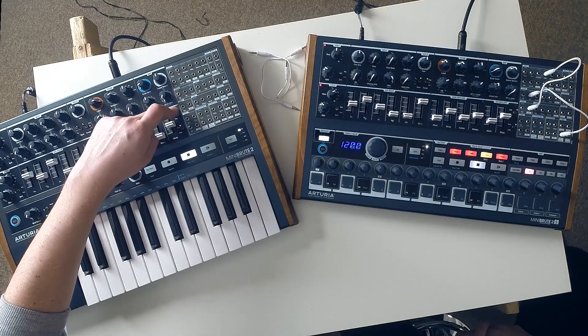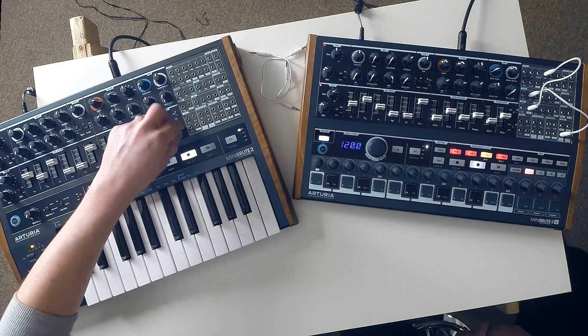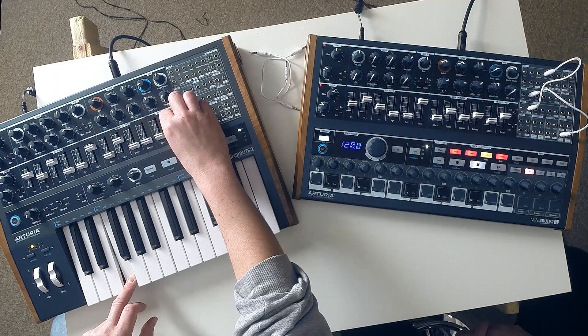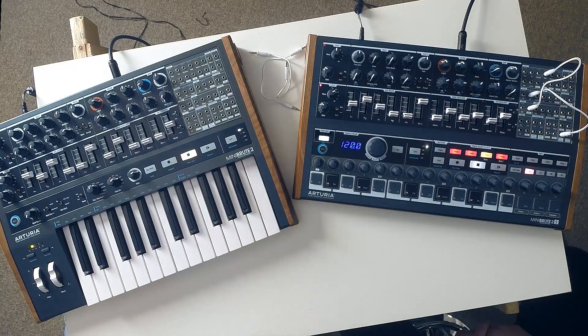Eagle-eyed people might notice the original Mini Brute had two ADSRs. Now we've got an ADSR and an AD envelope. That might initially seem like a downgrade — swapping two four-stage envelopes for a four-stage and a two-stage. However, the AD envelope has a quite cool looping feature, which is a really nice touch for sound design. You can change how it's triggered: gate and trigger modes, and then once and loop. So if you just play a note and put loop on, you get that nice looping feature, which particularly when you get into modulating and patching is really useful.